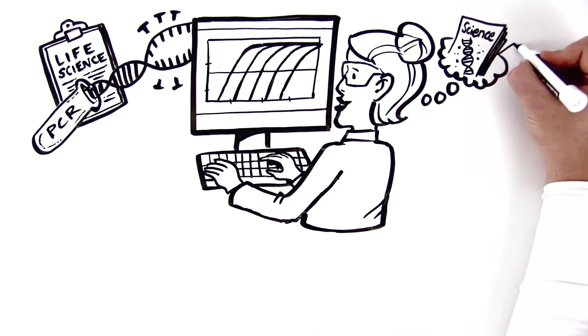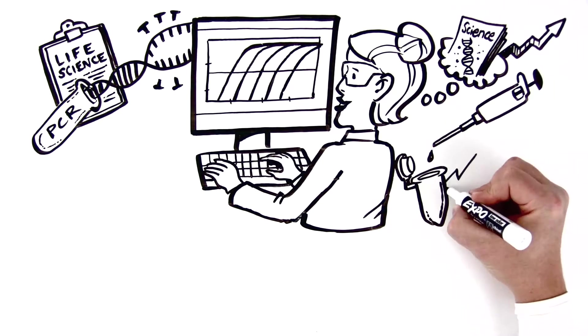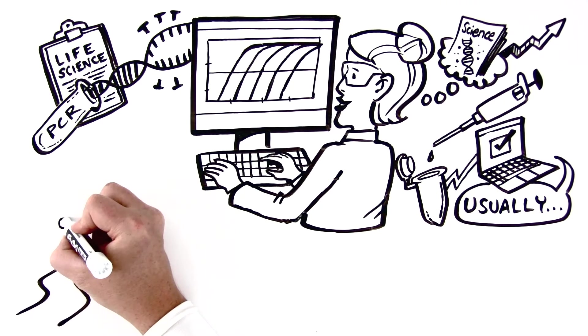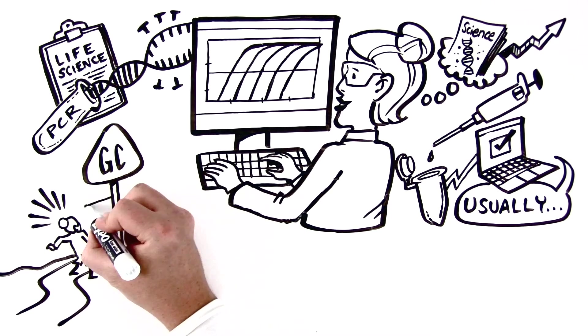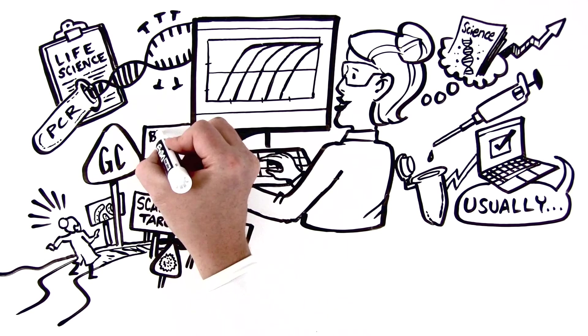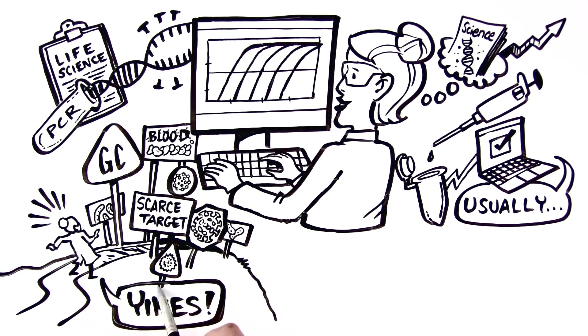See the reagents you're using? They do exactly what you need them to, producing high-quality data at breakneck speed. Or they usually do. But when the going gets tough — when you've got difficult GC or AT-rich targets, scarce target, or samples compromised with PCR inhibitors, like blood clouding up the sample — suddenly, the normal just won't cut it.